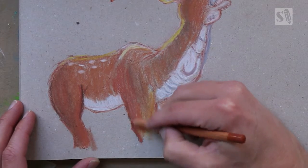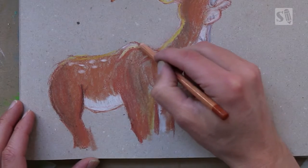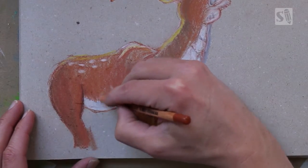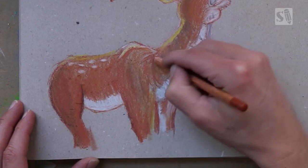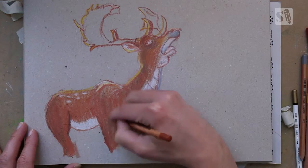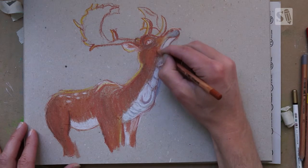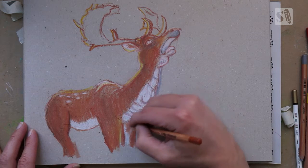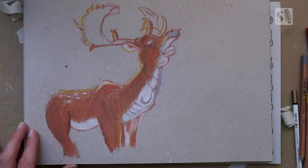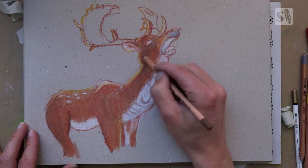Now I'm applying the darker brown and I'm already mixing it by pressing a little bit harder on my pencil. If you have more colors and layers of colors applied to your paper, then it's easier to mix your colors. So if you want a variety of colors, you just have to build it up in layers. Now applying a darker brown to do the shadows on the neck, because I lost it a little bit by smudging too much.